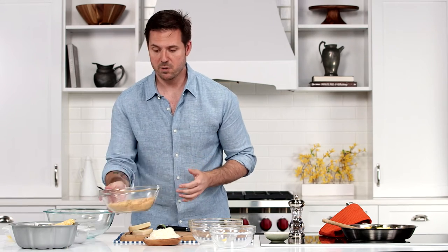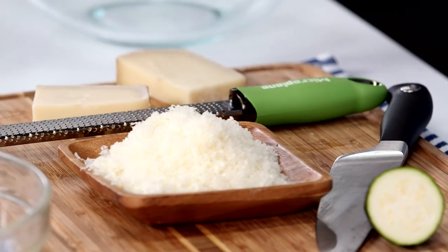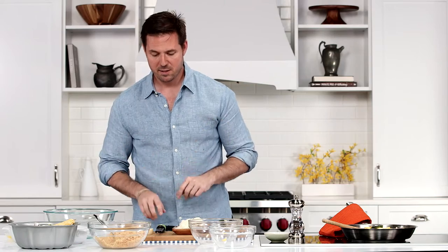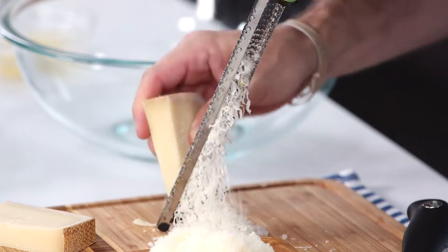The trick to this casserole is we're gonna use some cornbread that I just bought at the grocery store — two cups, crumbled with a little fork. The thing that gives this casserole some extra flavor is Gruyere cheese, but we're not gonna use a ton of it. To get a lot of flavor with less calories, you grate things on a microplane.